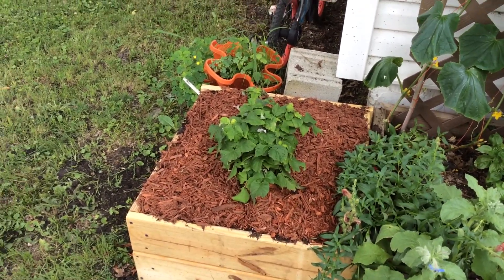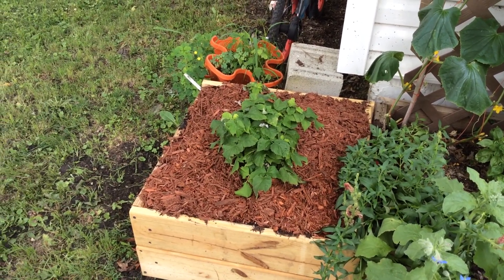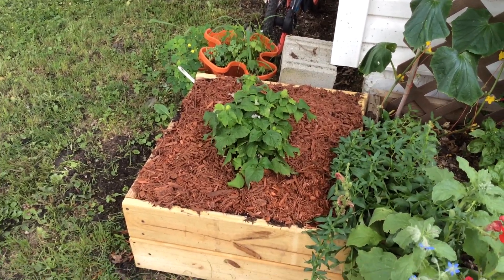This is my raspberry shortcake raspberry. We just got another plant because the other one died, and this one will grow and fill up this bed nicely.